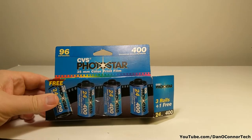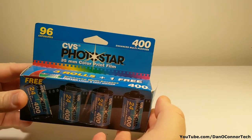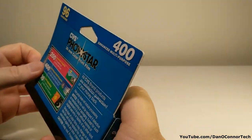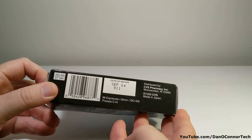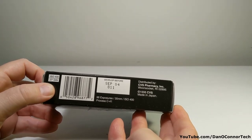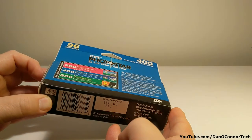It came with a box of three rolls of film — it looks like at one time there were four, and someone used one of the rolls. 400 speed film from CVS, expired — developed before 2004. And this is from 1998 CVS, so that might kind of date this camera.